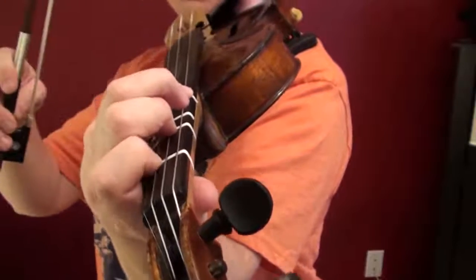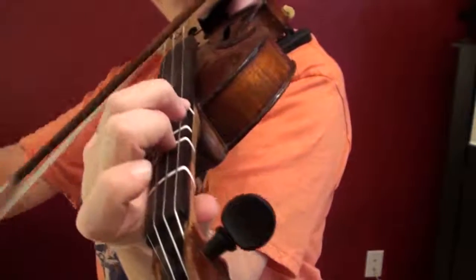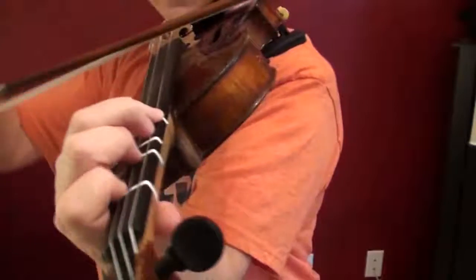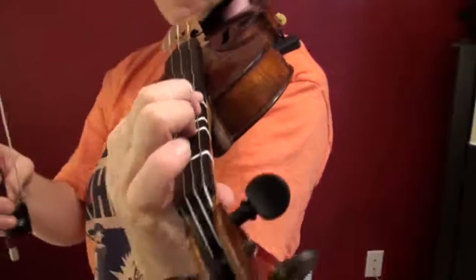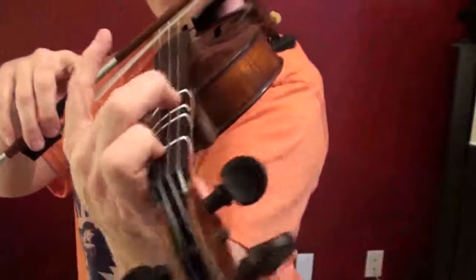So first finger has to sneak up there for that C natural. Keeping these glued, because you need them. Then we're going to do the same pattern.